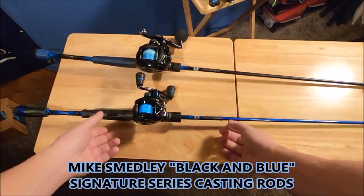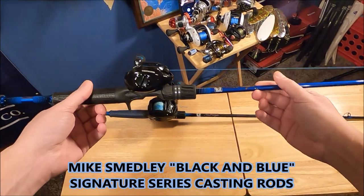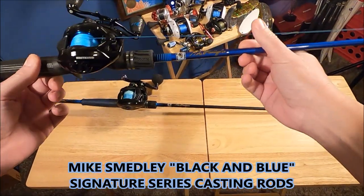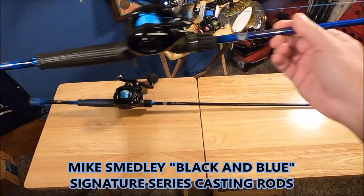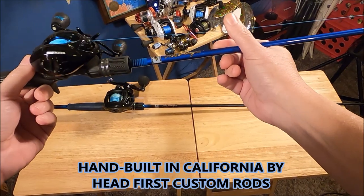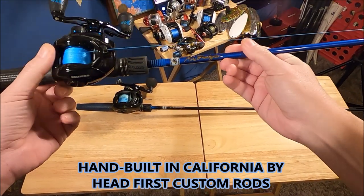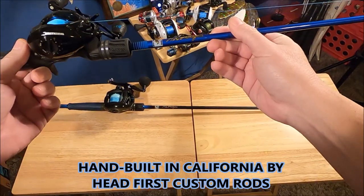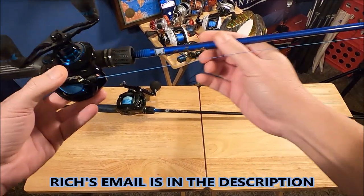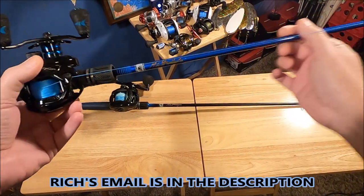Here are the rods — this is the black and blue signature series, the Mike Smedley signature series. They are made by Headfirst Custom Rods, as you can see on the logo. Rich Colson makes them; he's an incredible rod builder. I've been working with him for probably almost three years now and he's built a lot of rods for me.